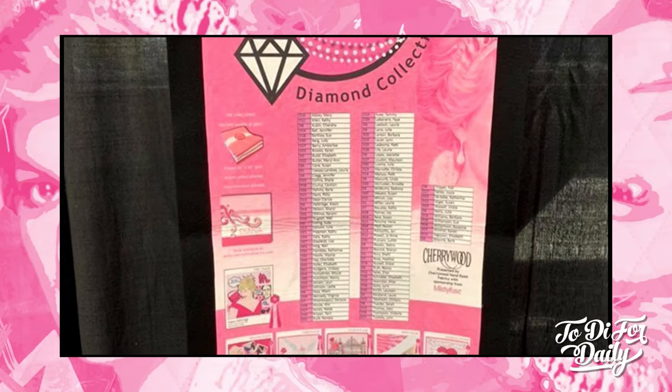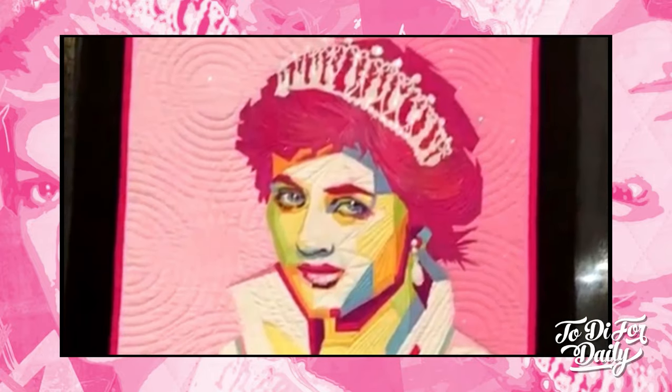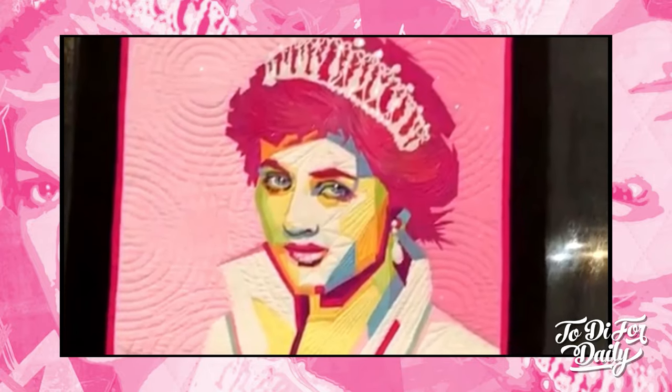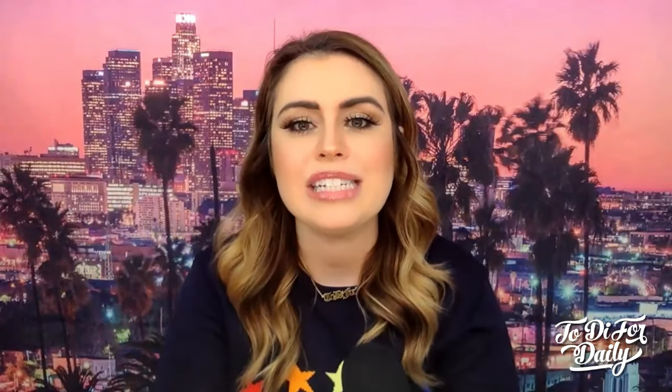Here are the rules that people had to abide by: the quilt must measure 20 by 20, use the designed pink and white for the majority of the design, quilts must be an original design, any embellishments may be used — and you actually see some of those embellishments in there, like glitter and sparkle, which is really interesting.